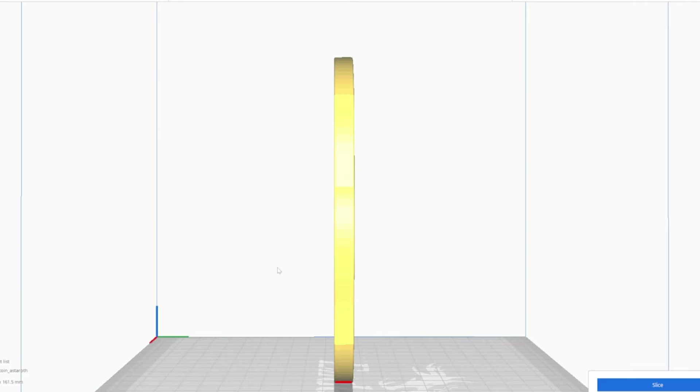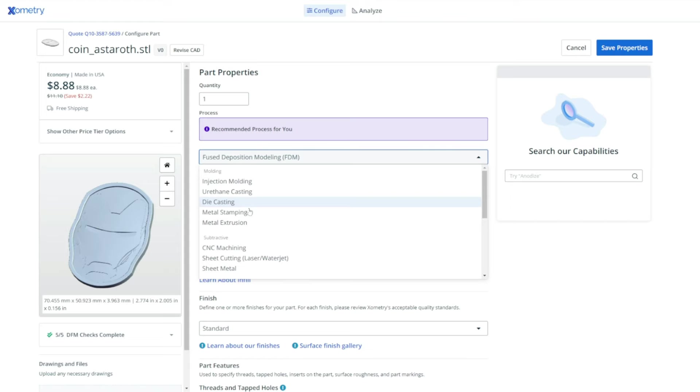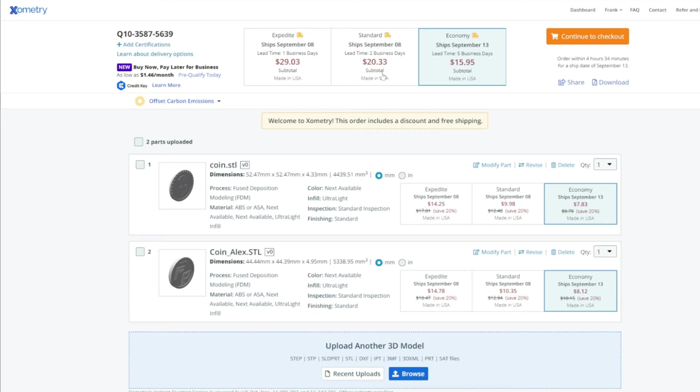Though 3D printer technology has gotten a lot smaller and compact, not everybody has the room for these things or the time to learn how to 3D print — I totally understand. Today's sponsor Xometry offers an awesome service to combat that. If you have a design you need 3D printed or manufactured, you can upload the file to Xometry and have it printed and sent right to your door. They don't just do 3D printing — they have injection molding, urethane casting, die casting, CNC machining, and more. You can get a free quote instantly. Check out Xometry.com/Frank or the link below. Thank you Xometry for sponsoring this video.